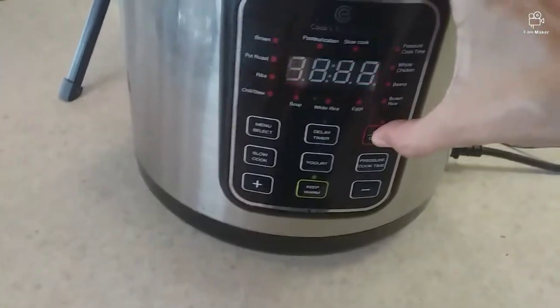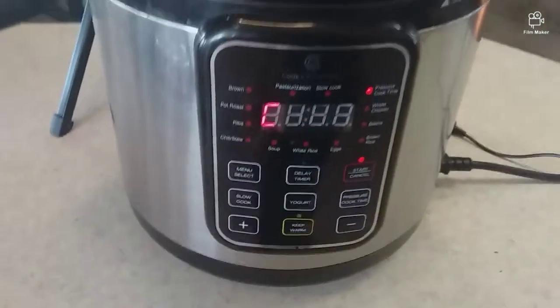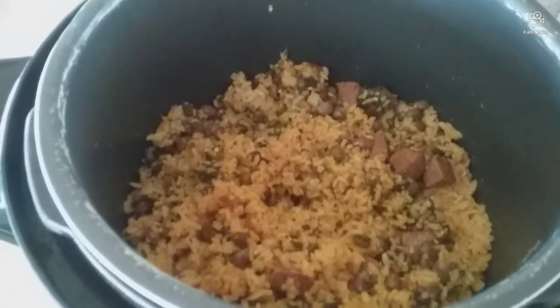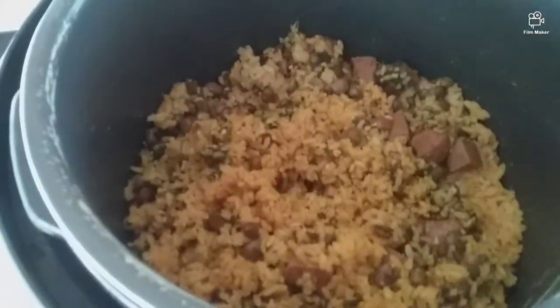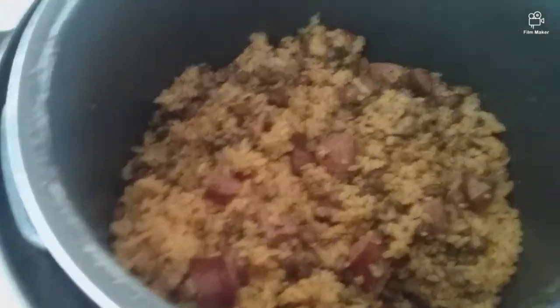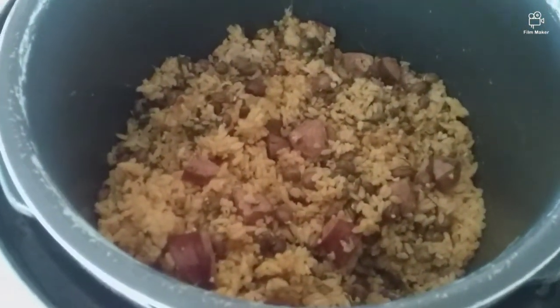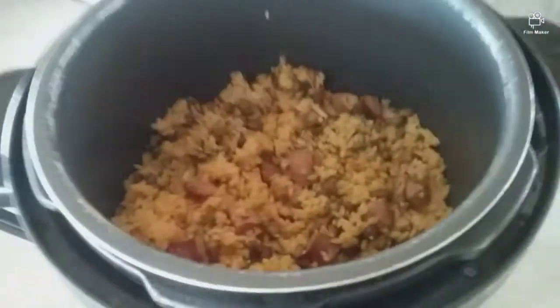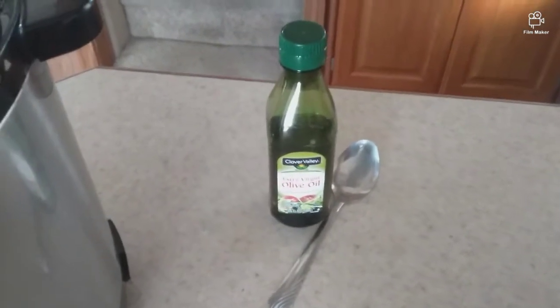We'll see you in 25 minutes. Our 25 minutes are up and the rice looks good — it tastes amazing, as you can see. It's delicious and ready to go. Also, if you didn't see it in the beginning of the video, I also put a tablespoon of olive oil before I put the salt and all the other ingredients in. It's good to put at least a tablespoon of olive oil or some type of cooking oil.